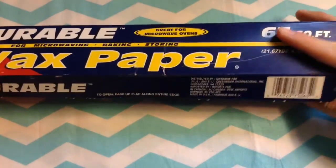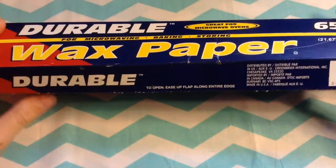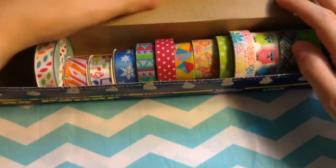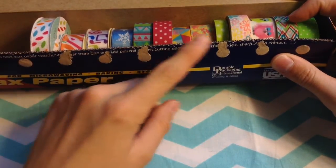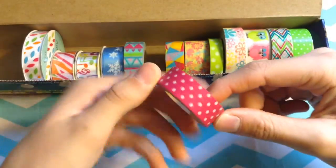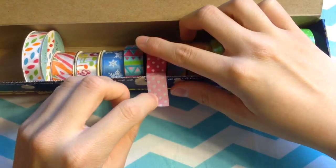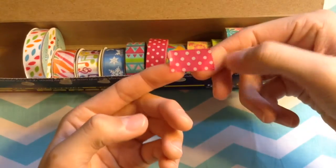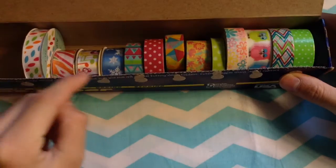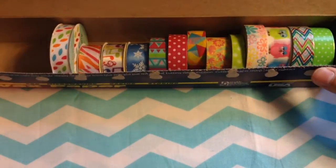Another really cool idea is a wax paper box — obviously you have to wait until the wax paper is out. Inside you can store your washi tape and ribbon. Since the wax paper box has that little cutter thing — a sharp little cutter that cuts the wax paper for you — you can place your washi tape inside so that when you unroll the tape, you just roll it out and it cuts it for you. It doesn't leave a perfectly clean cut, kind of a little ripple cut, but it's still really cool. You can do the same thing for ribbon, and it's a nice way to store little spools of ribbon as well as your washi tape.